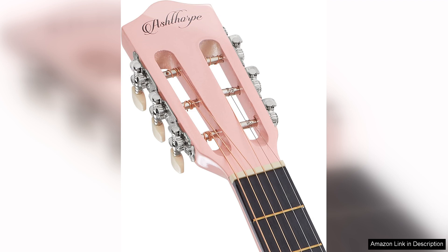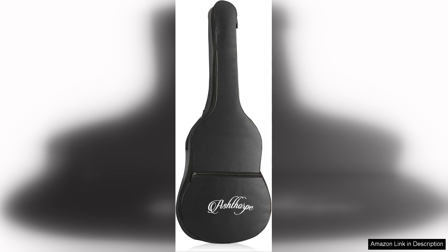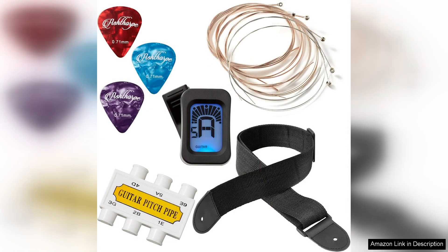The guitar itself is lightweight and easy to handle, which is essential for beginners. Its 38-inch size is perfect for smaller hands, allowing for comfortable playability. The sound quality is impressive for an entry-level instrument, delivering a warm and resonant tone that will encourage players to keep practicing. While it may not compete with higher-end guitars, it certainly exceeds expectations in its price range.